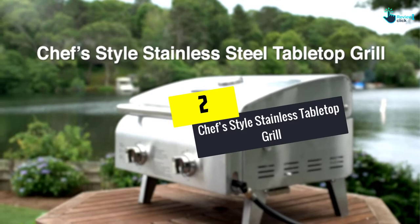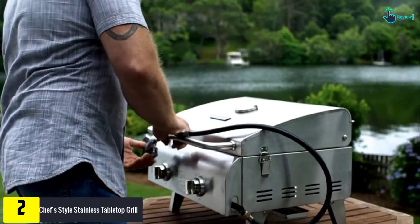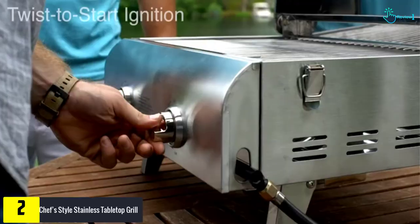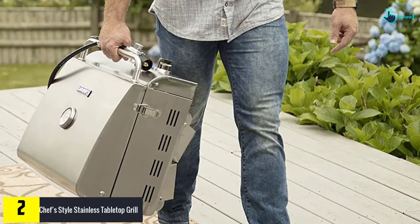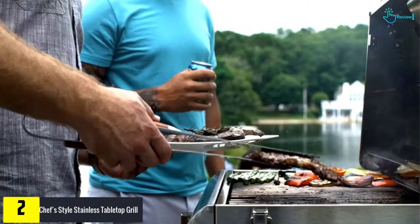At number 2, we have the chef-style stainless tabletop grill. It takes less than 10 minutes to install without any tools and is highly transportable. It comes with a pair of stainless steel burners delivering a total thermal power of 20,000 BTUs, and features twist-start automatic ignition and an integrated thermometer.